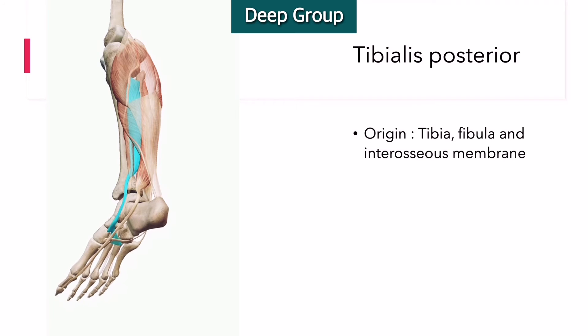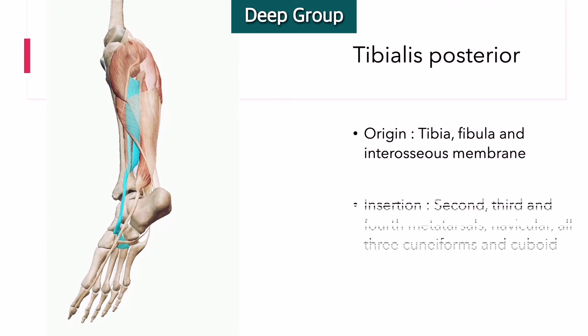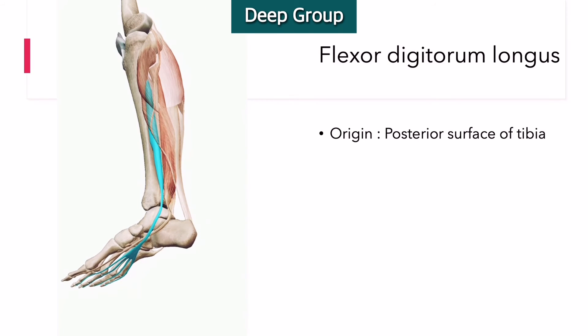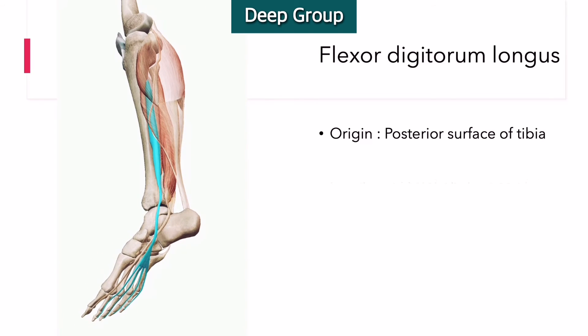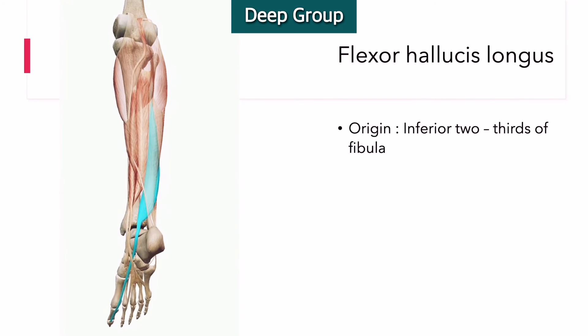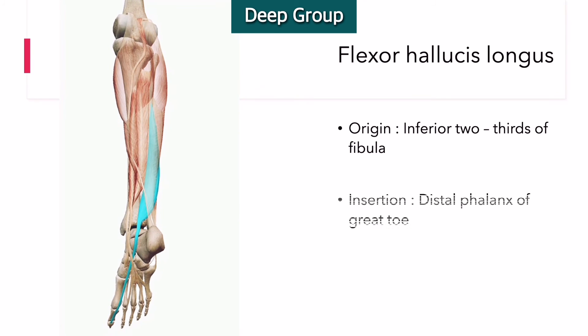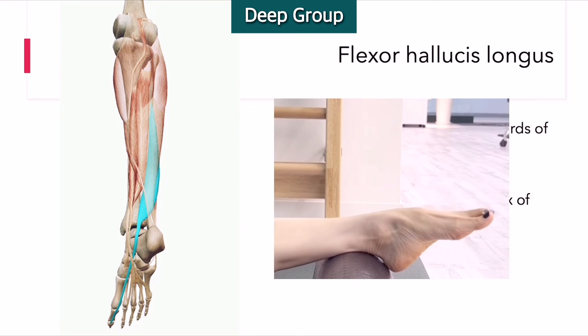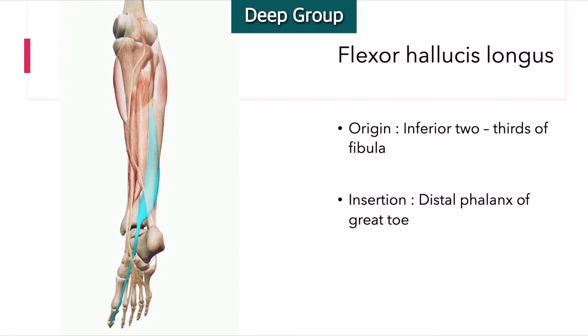Tibialis posterior is the most central and deepest muscle located in the posterior aspect of the leg, hidden from view by the large superficial muscles of the leg. Flexor digitorum longus runs from the posterior surface of the tibia across the posterior compartment of the leg to the phalanges of the foot. Flexor hallucis longus is a powerful muscle that arises from the posterior two-thirds of the fibula, descends on the fibular side of the leg, then crosses over the posterior part of the ankle to emerge on the sole of the foot, passing anteriorly to insert on the great toe.